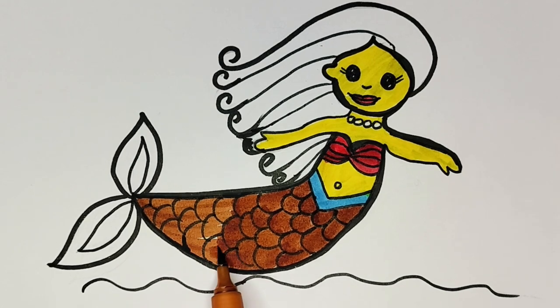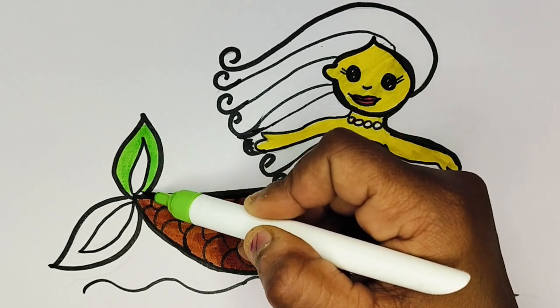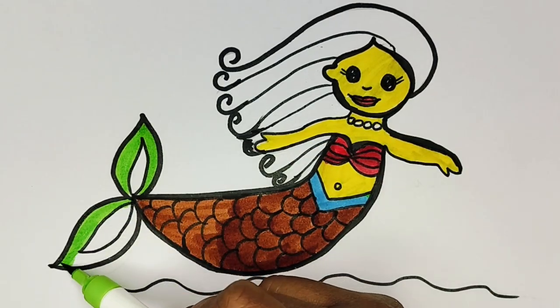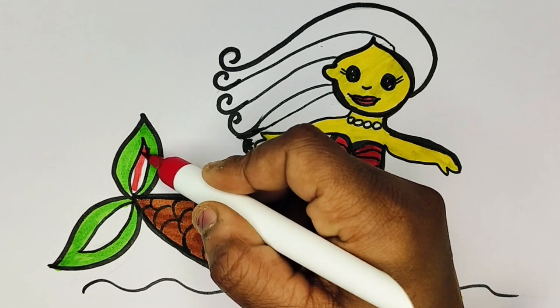Old MacDonald had a farm, E-I-E-I-O, and on his farm he had some dogs, E-I-E-I-O, with a hoot here and a hoot there, here a, there a, everywhere a hoot, old MacDonald had a farm, E-I-E-I-O.